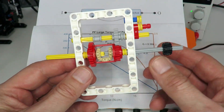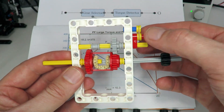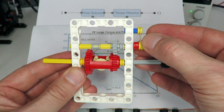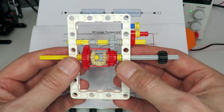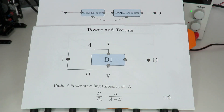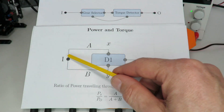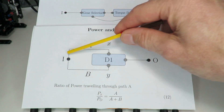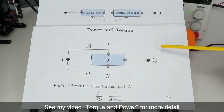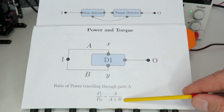One issue with the torque detector placed directly on the output path is that you experience relatively large losses, because the center has to overcome the rubber band. The rubber band torque directly subtracts from your output torque, creating significant losses. One way around this is to create a two-path output system as the second stage of the gearbox. Again we have input and output with two different paths added up through a differential — path A with gearing ratio A and path B with gearing ratio B.